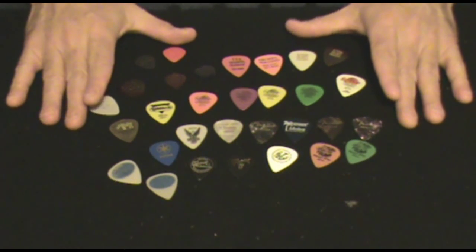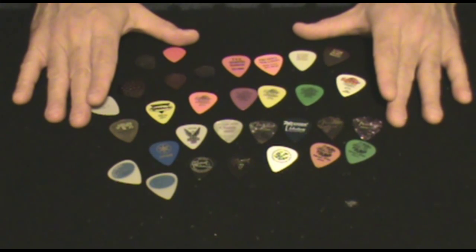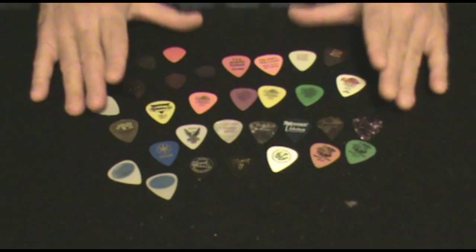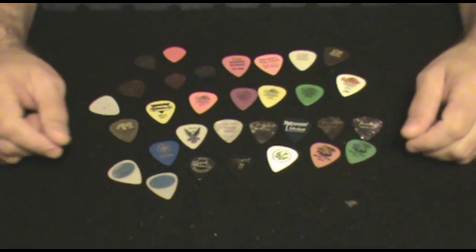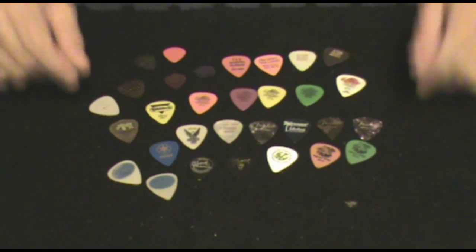This is representative of most of the different types of picks that I've messed with. Some I just grabbed because I was starting to collect them. Maybe one day I'll make something cool — more on that at the end of the video.